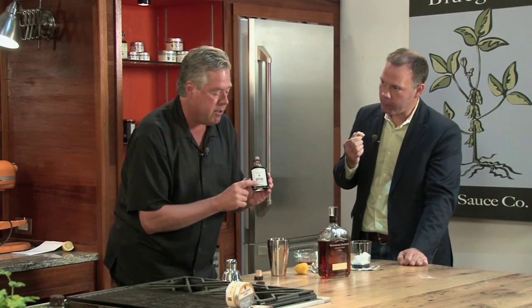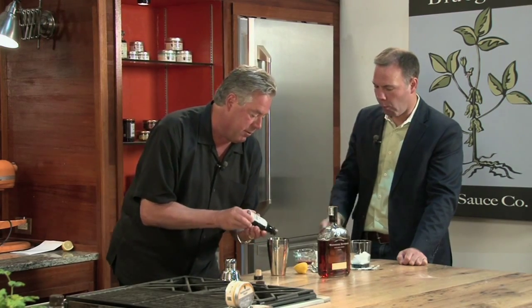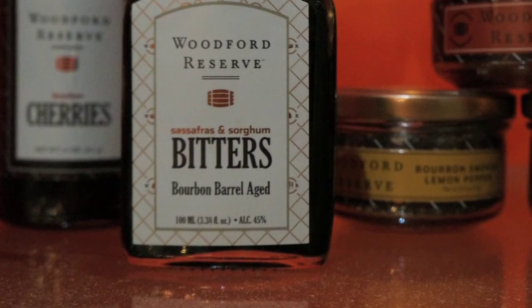The secret is you've got to use some bitters. Bourbon Barrel Foods makes several great bitters. I'm going to use one of their bitters — it happens to be sassafras and sorghum. I'm continuing with our theme.